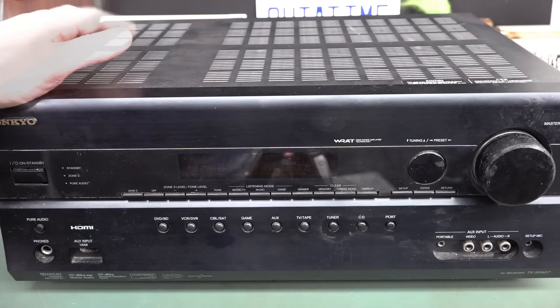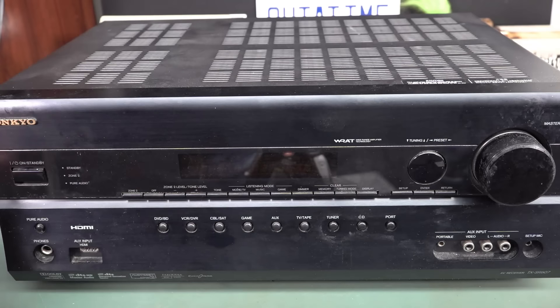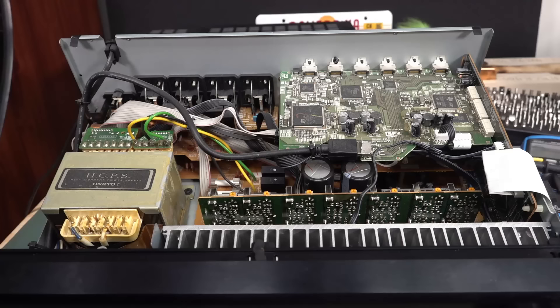But units like this have many different supply rails in them. So it could be anything — it might just be as simple as the display power supply or something. Anyway, let's crack it open and take a look. So here we are.